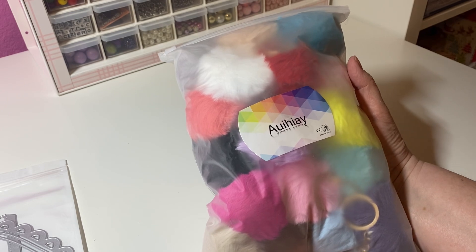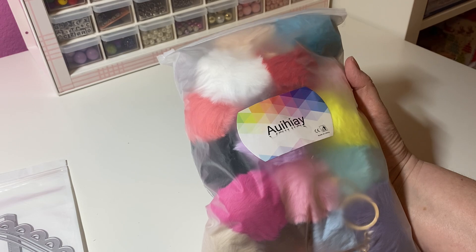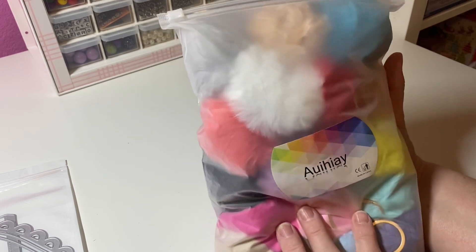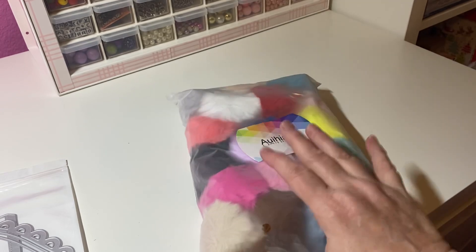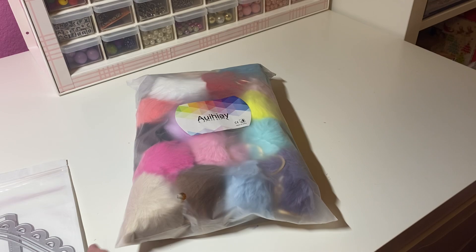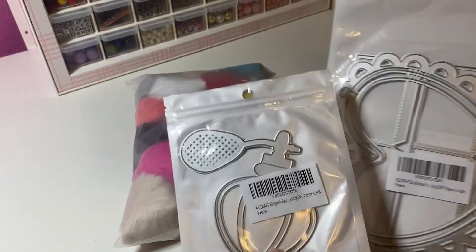So it's 18 for like 11 bucks, I couldn't believe it. You can add them to your purses, you can add them to swaps, you can add them to charms — you can add them to whatever you want. Now I have a whole thing of them, so pretty excited about that. Those are the three items I was waiting for from Amazon.